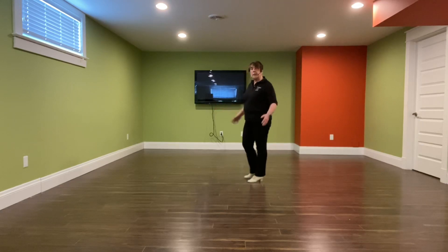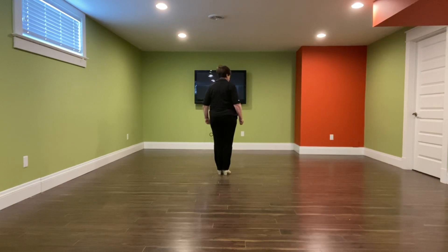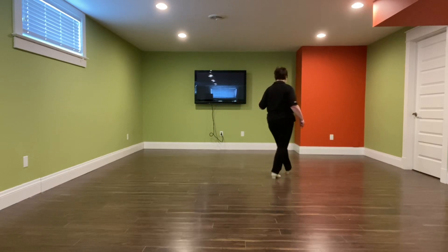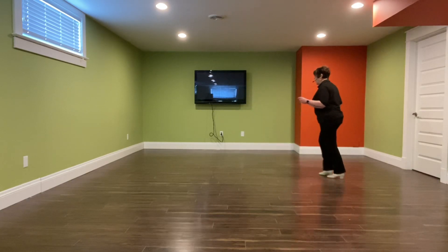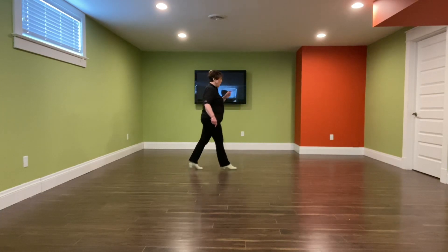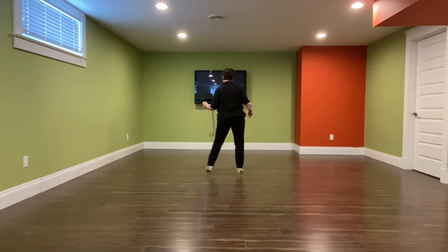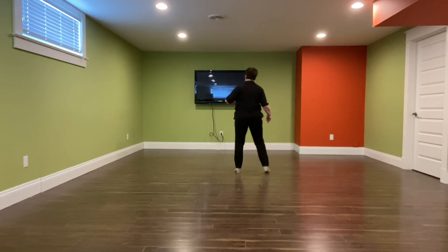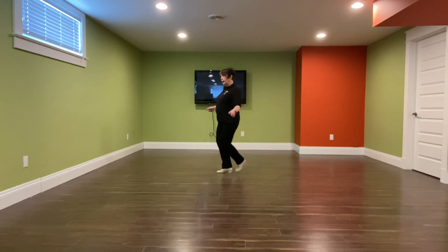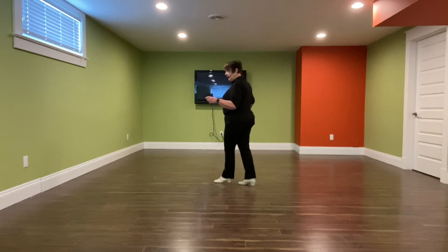So let's do the whole thing again facing this wall. Then we'll go around the room, and then we'll do a walkthrough and a dance. One, two, and three, four, five, and six, seven, eight. One, two, and three, four, five, and six, and seven, eight. One, two, and three, four, and five, six, seven, eight. There we go.